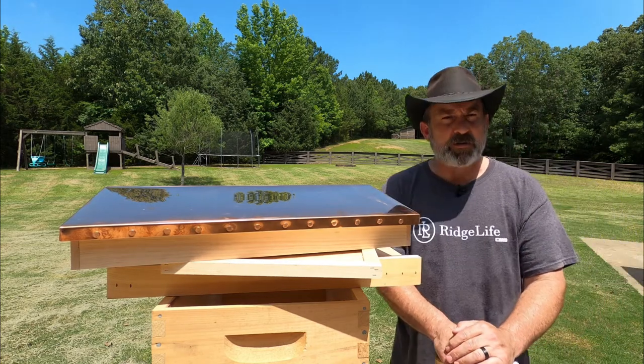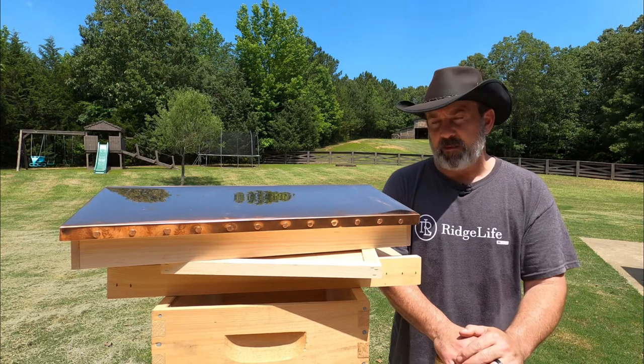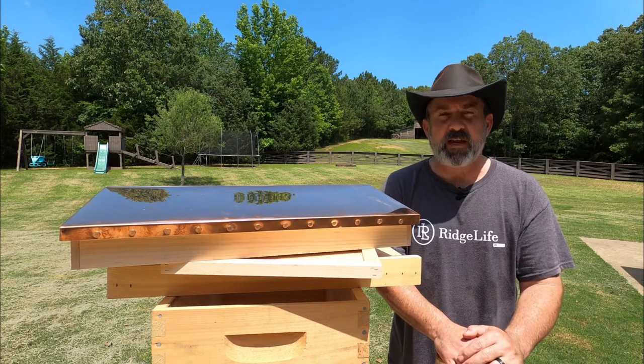And of course we've got the Barn Swarm catch. The barn swarm catch was huge, huge, huge. And they may be ready for a honey super — we'll see how that goes.